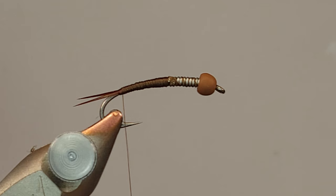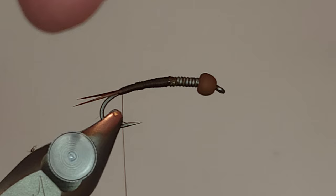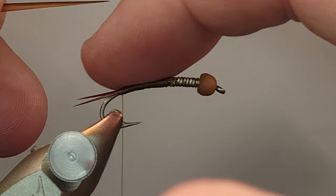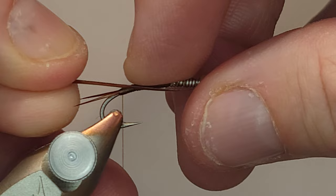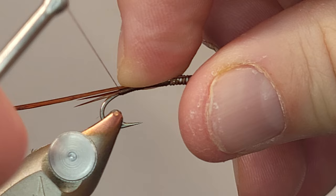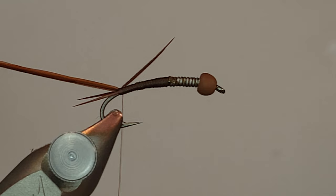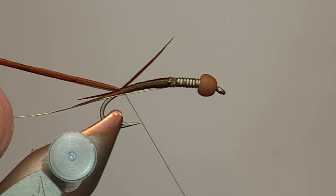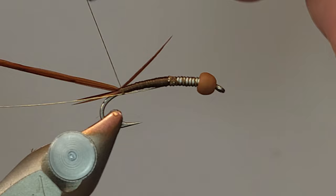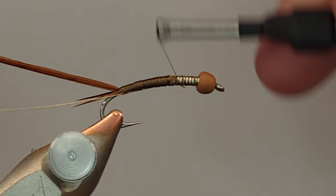Next I'm going to tie in one of these brown turkey biots. These biots are obviously significantly longer than goose or duck. The skinny end is way too small, so I'm going to use the wider part of the biot as my tie-in. I lay that flat on the back of my hook, put the pressure right on the back with a nice loose wrap so I don't coil it up, and cinch that in. On my way back up I get my wire in there, since wire is really easy to tie going from back to front.